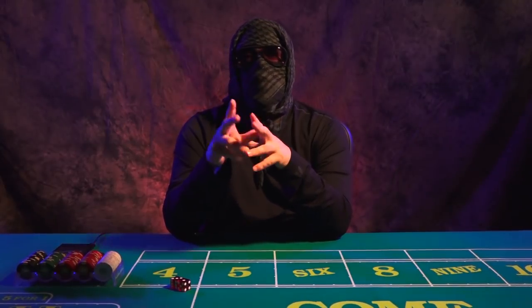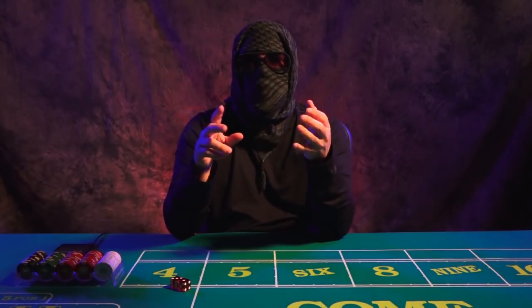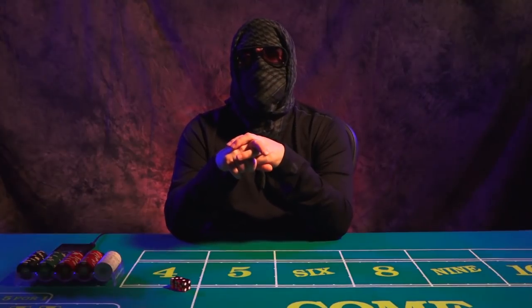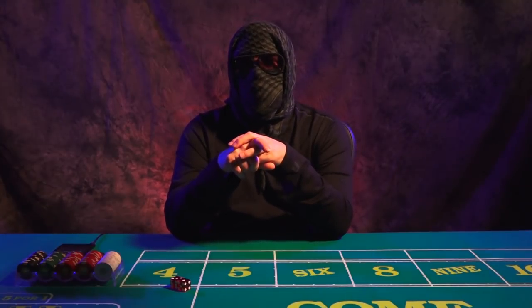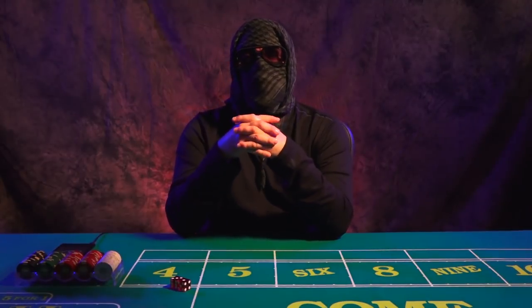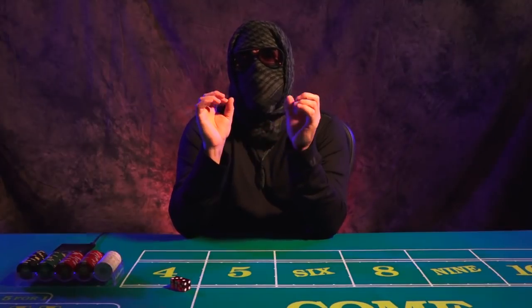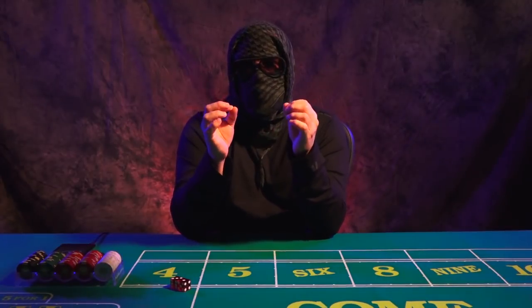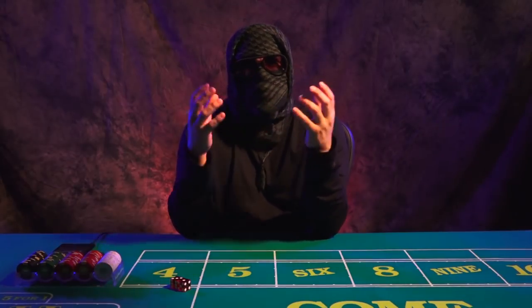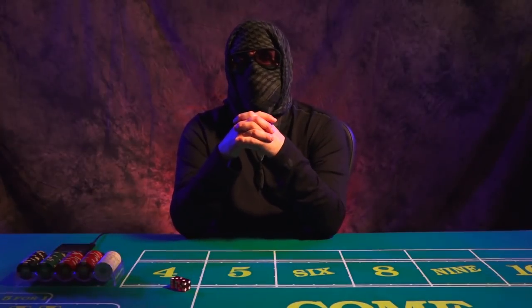That's a lot of money. The problem with the craps table is one, it's a lot of money, and two, you need to have a place to put it. And most people get bored with craps tables. They end up becoming hat racks or clothing racks, and that's really the reality. Very few people will actually keep their craps table and use it for what it really is — to practice the game of craps and practice their controlled throws.